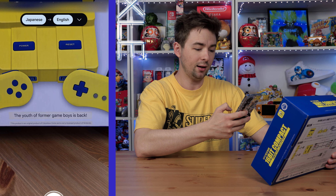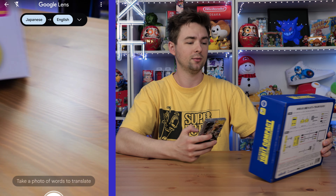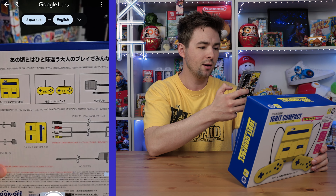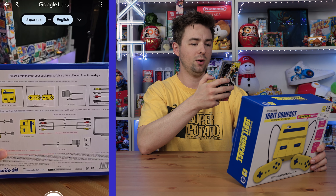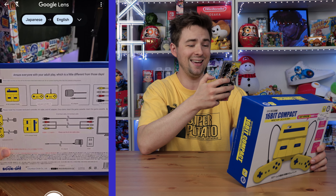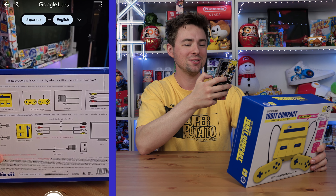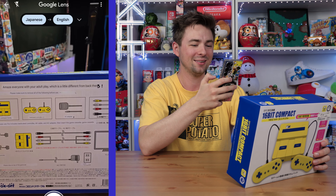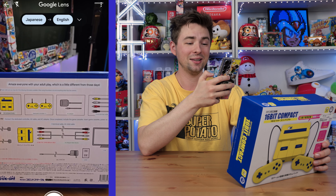The youth of former Game Boys is back. I've been waiting for my youth to come back and now it's here — all the way from Japan. What does it say on the back? It's a little different from back then. Amaze everyone with your adult play, which is a little different from those days. There's no way — this has got to be the app's fault. This is just a bad translation. If anybody in the comments would like to translate this for me, let me know what it really says, because that's hilarious.